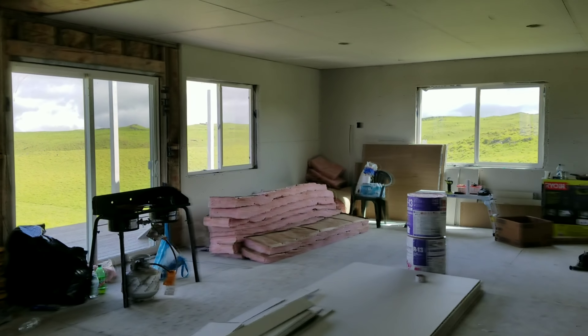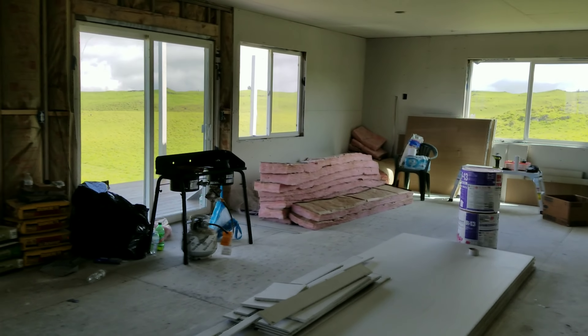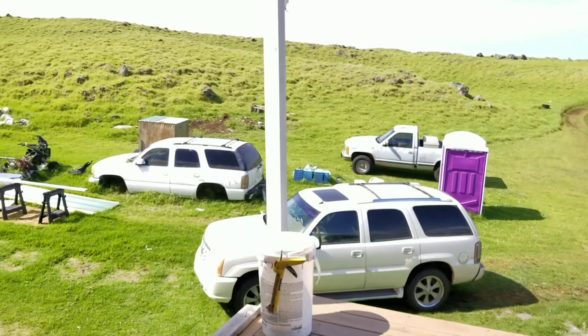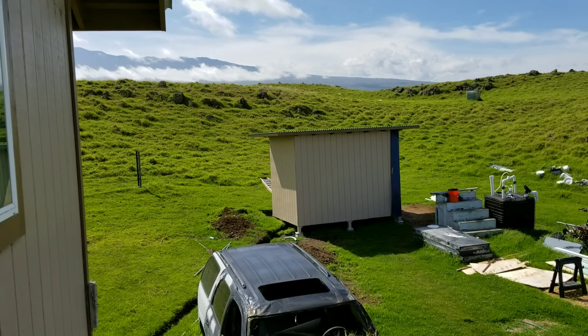Hey everyone, welcome back and good morning. We are making more progress. So today's video, we're going to be working on the power room. We're going to go ahead and try to get this all squared away.